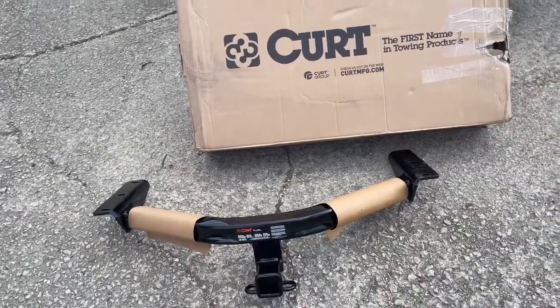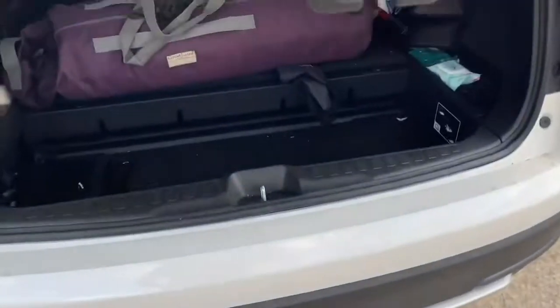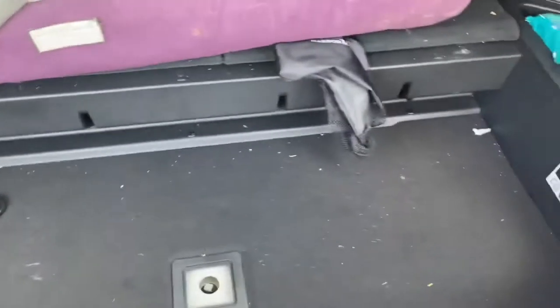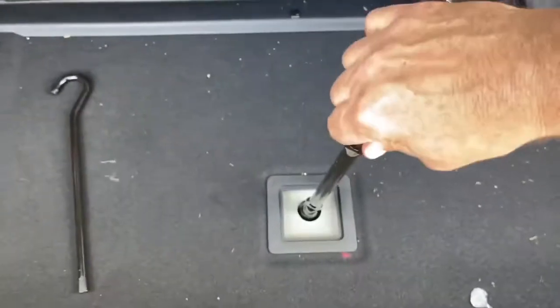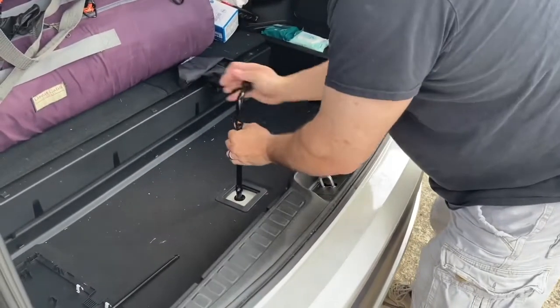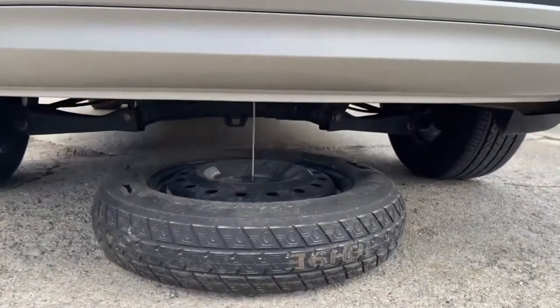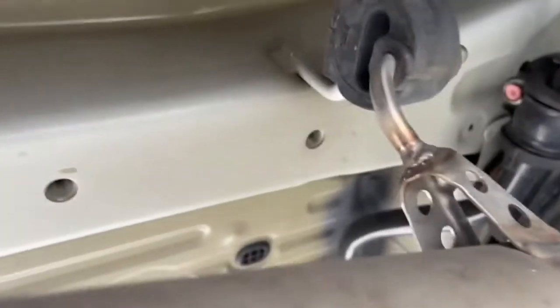The first thing we have to do is get this box out of the way. On your Pilot you're going to have a storage compartment on the side — that's the tool you need and it's right there. You have to lower the spare tire, which is underneath. There are three holes — let me show you where they are — over here, and there, and there. It's a little tight to get the hitch up in there, but you've got one here, here, and here.